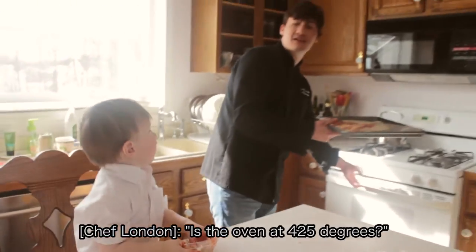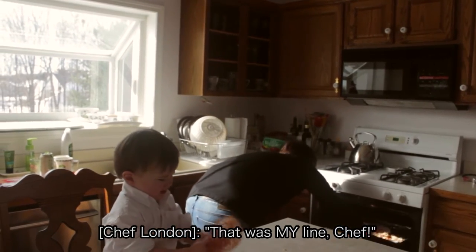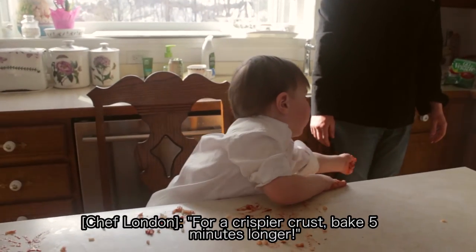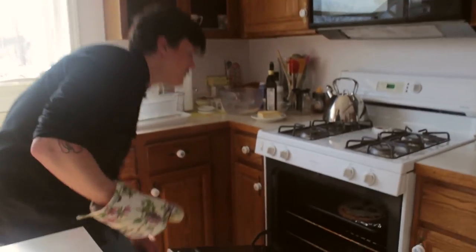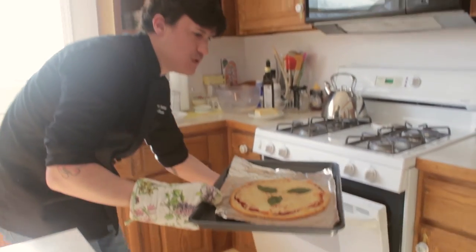Now we'll place it in the oven for eight to ten minutes. Okay, it's about that time — we're going to get our crust out of here. We put it in for ten minutes. Voilà! Looks beautiful.